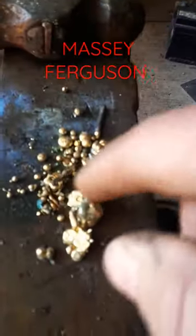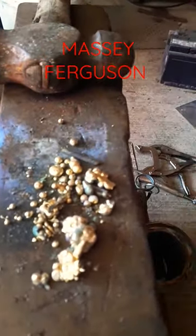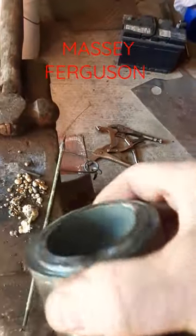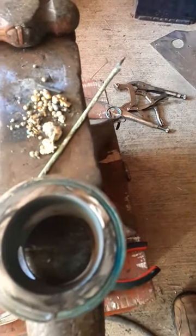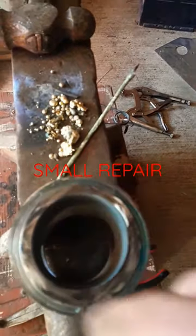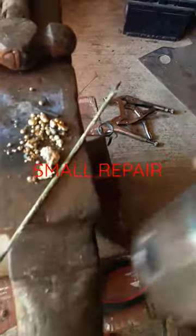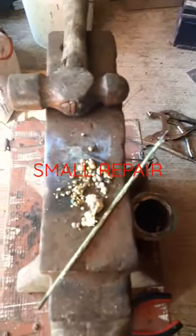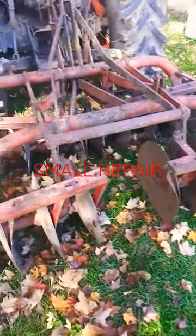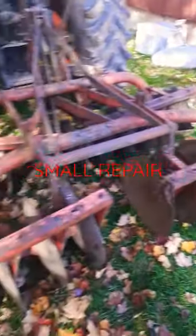Looks like a bunch of little gold nuggets but unfortunately it's just brass — that's what's left over when I brazed. I parted off the piece in the lathe, made it halfway through, and then I used the angle grinder and cut through the rest of it. I just ground it flat; I didn't put it back in the lathe.